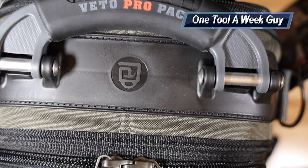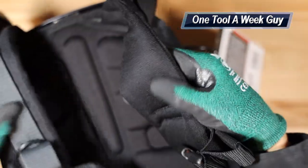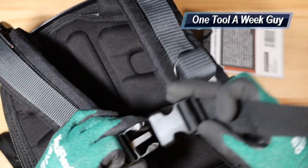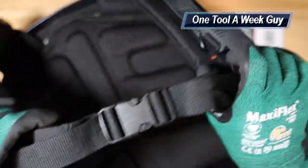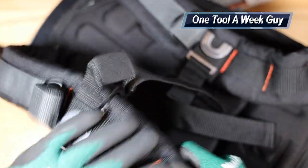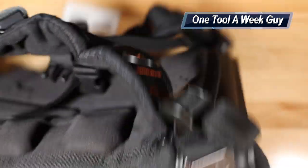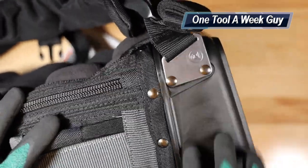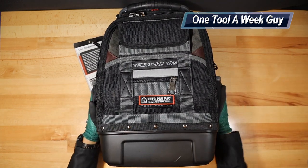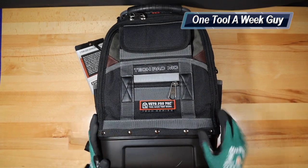Closing up the back, you get very nice, super padded and comfortable shoulder straps. In the front there are clips with little springs for some play, and you can remove and adjust them depending on your body type. There are also additional adjustments for the straps at the top. Looking at the side, metal parts are riveted into the actual poly material. Overall, I think it's a great price for what you're getting and the amount of bag you get. As always, thanks for the support and thanks for watching One Tool a Week!